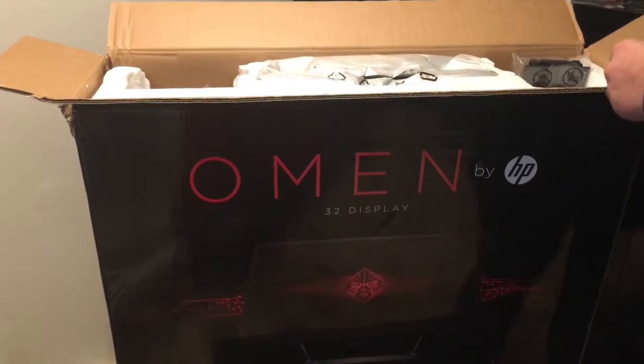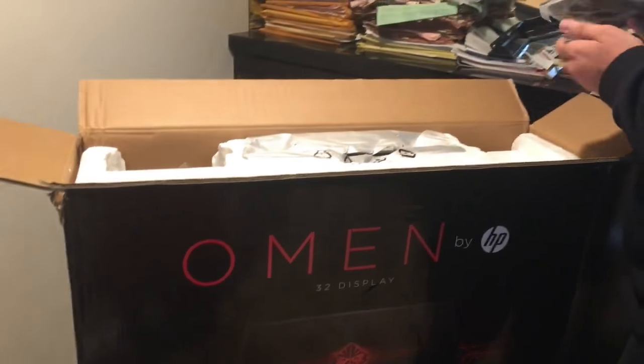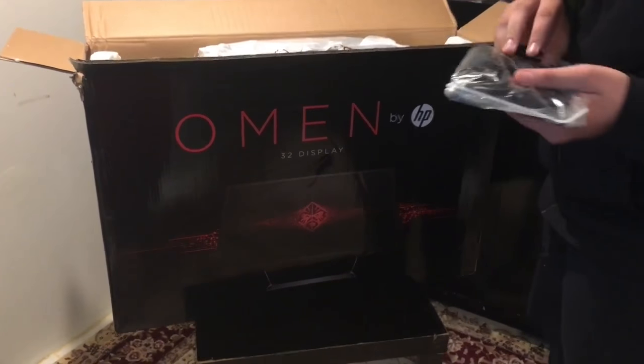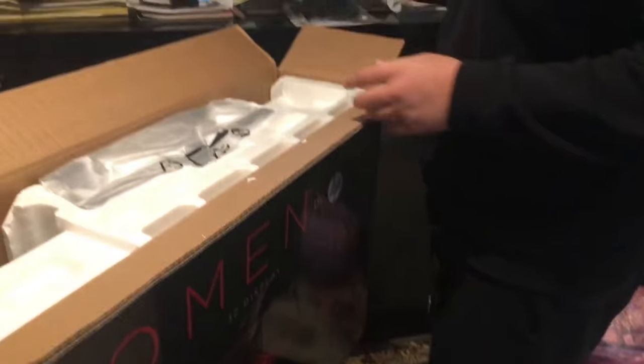Nobody actually needs those, but yeah, I think it comes with warranty though. I mean, I actually bought it for $300 — it's actually $400, I got it for $300, it was on sale, so I might as well just got it. I think it's like a stand for it probably, part of the stand. This is the power cable I was actually talking about, that's probably going to come with it.